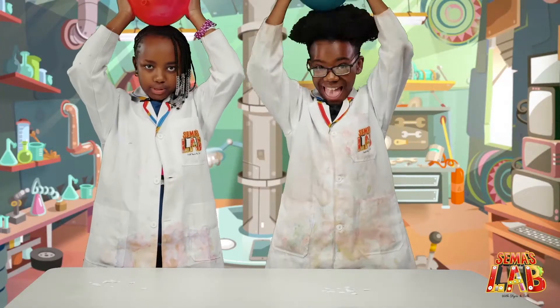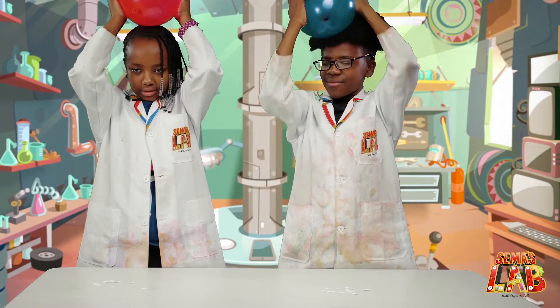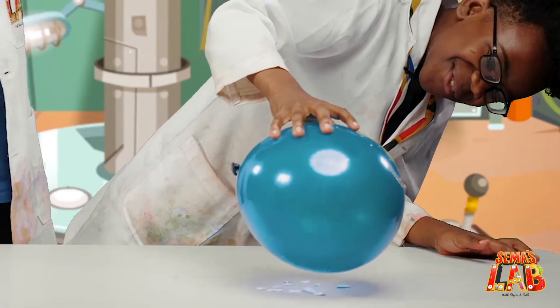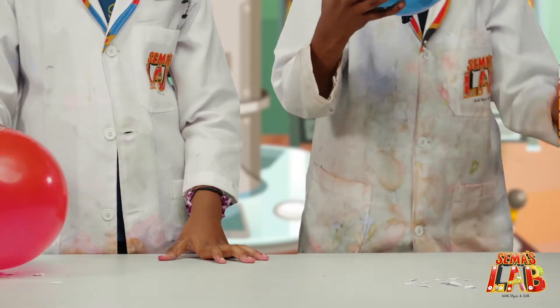We took other balloons because the other ones weren't working as well, so we just got some new ones. So now we're going to rub the balloons in our hair. Is it working? See guys, you see it working? The papers are like hopping on the balloon. I'm going to rub it again.